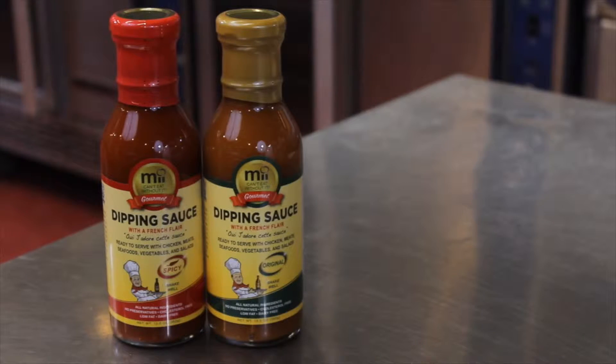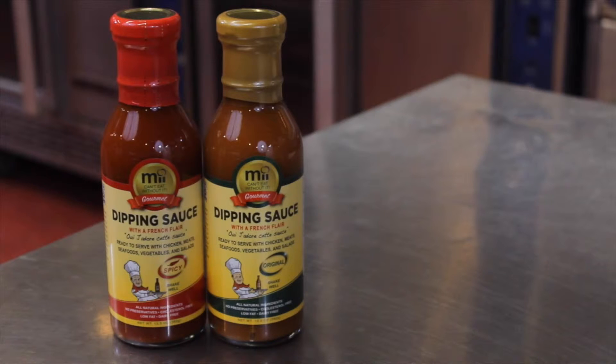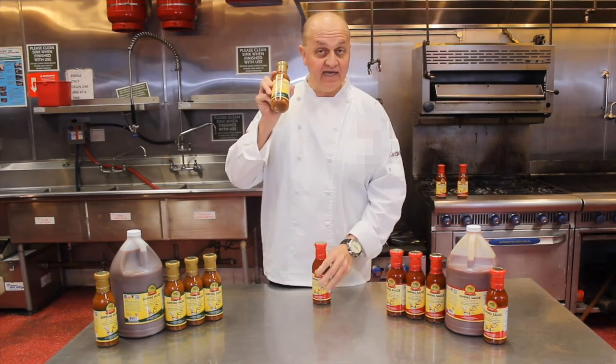I hope you have enjoyed cooking today with our sauce. You can find our sauce right now online at miifoods.net. We can ship anywhere in the United States. We'd like your feedback, so you can always leave us a message online and let us know what are your thoughts. And if you have any requests for recipes, we will be doing recipes continuously on a regular basis. Thank you for your time. And remember, you can't eat without it.